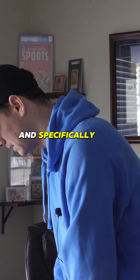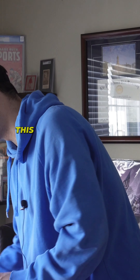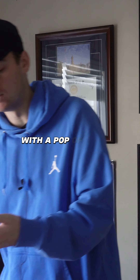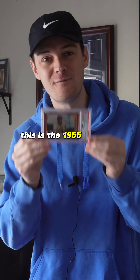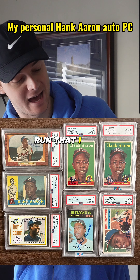Specifically with Hank Aaron, I love collecting his signed cards. This is one of the cards I needed for my Hank Aaron run, with a pop of only 30. This is the 1955 Bowman Hank Aaron signed card. It adds to my collection of the Hank Aaron PSA DNA run that I have.